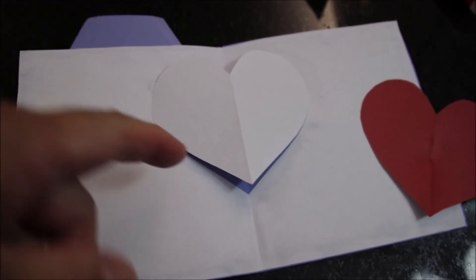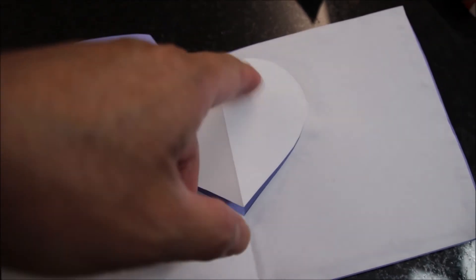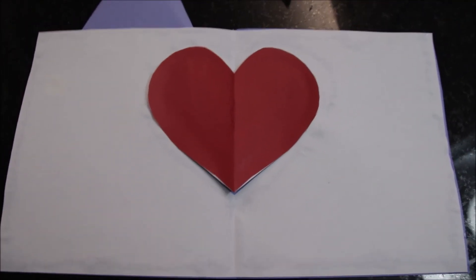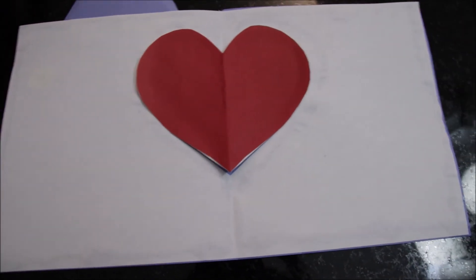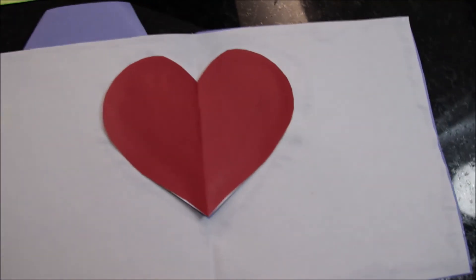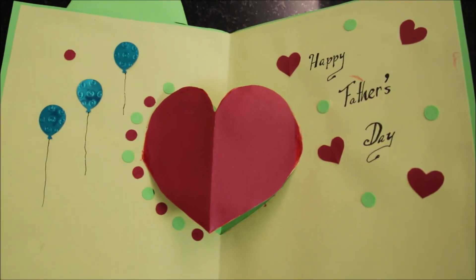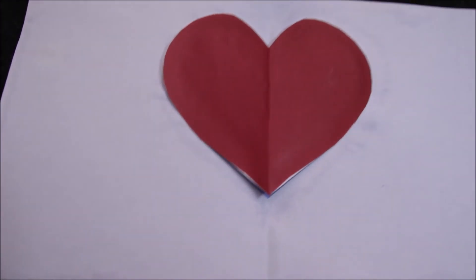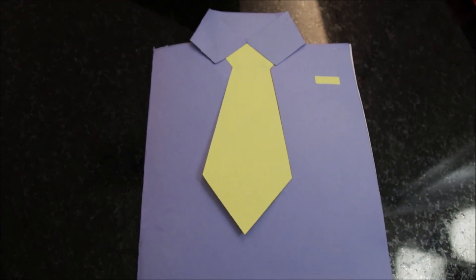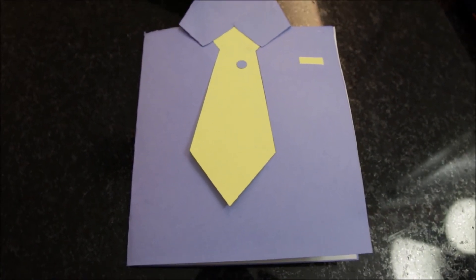When you open the card, you can color the heart red or whatever color you want, or cut another piece of colored paper and apply it. We glued the colored heart to the insert. You can create your own decoration and add whatever message you like on the card. That's it — this is a simple DIY Father's Day card. Thank you so much for watching, bye bye!